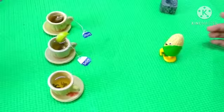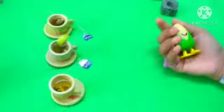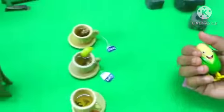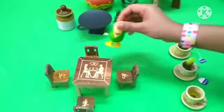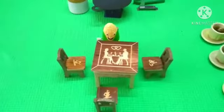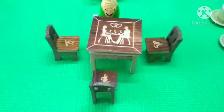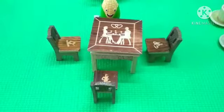Oh, someone's entering our kitchen — it's Mr. Corn! Ok, Mr. Corn, you must wait until the tea is ready. The tea leaves are not yet brewed. Please wait. Ok, he has been waiting for a long time.